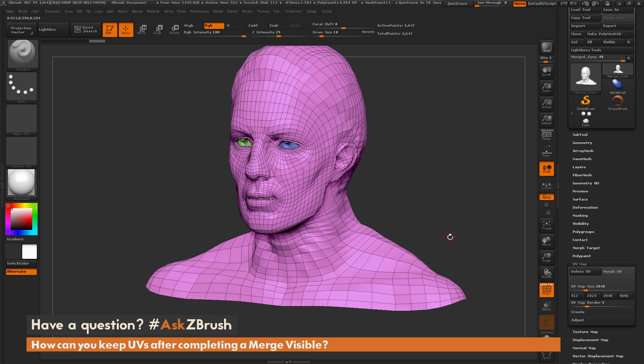Please continue to send in your Twitter questions to hashtag Ask ZBrush. Thank you and happy ZBrushing.